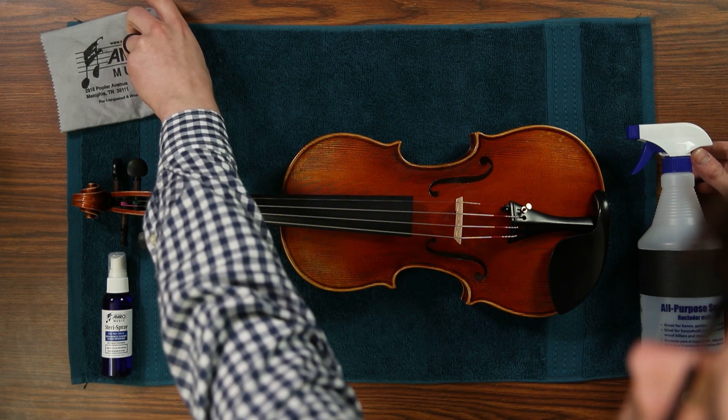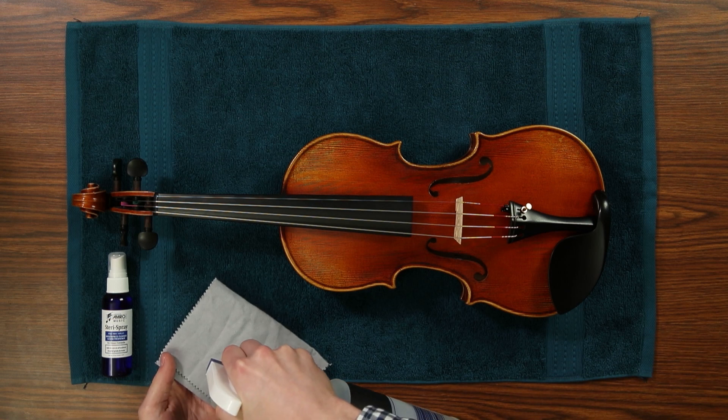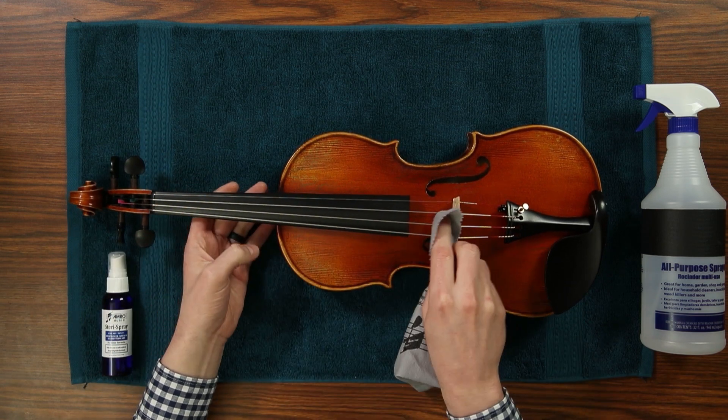For the strings and fine tuners, we recommend spraying some 90% isopropyl alcohol on a clean polished cloth and carefully wiping down only the metal parts of the instrument. Be careful not to get the alcohol on any of the wooden surfaces.